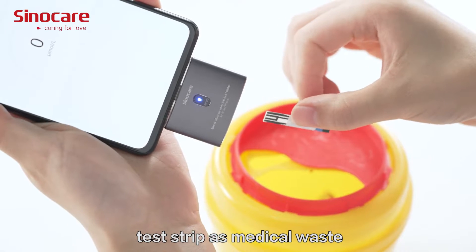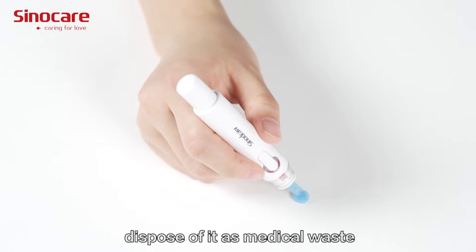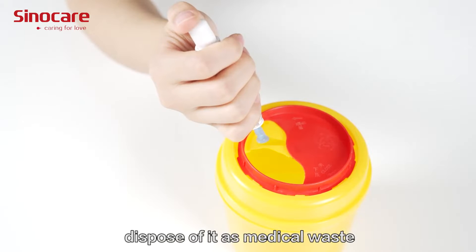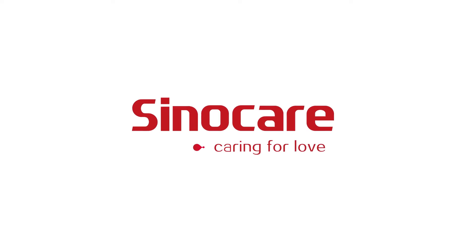Please dispose of the test strip as medical waste. Insert the needle into the cap and dispose of it as medical waste. SinoCare — care for love. Thank you.